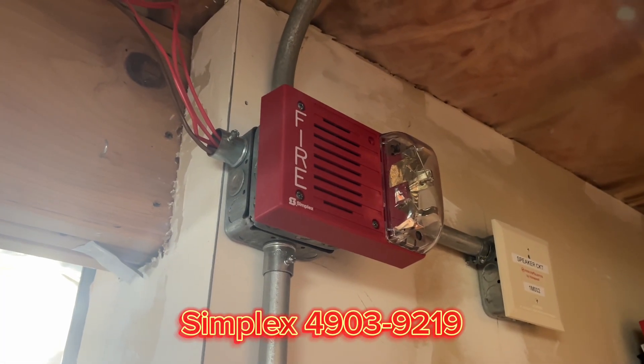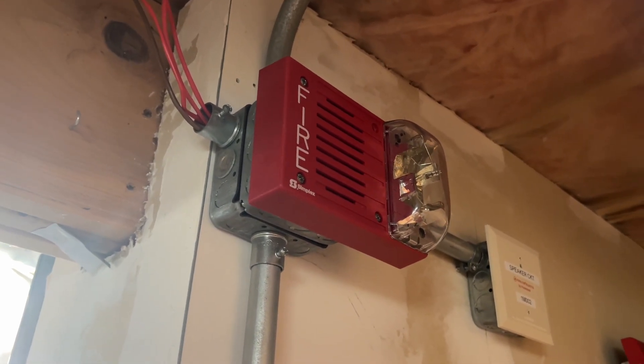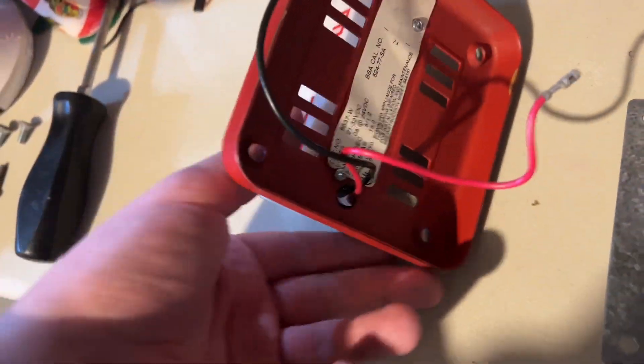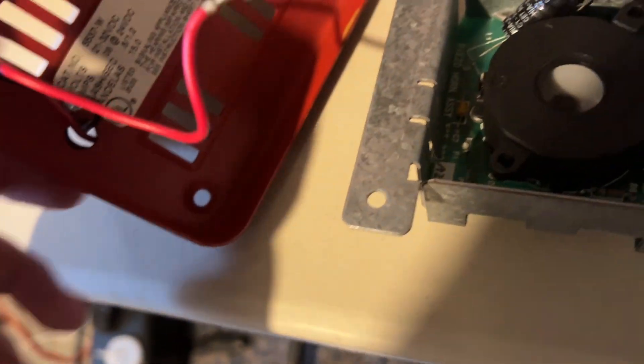Starting right here is my Simplex 4903-9219. Now I don't actually have a 9219 — this is just my 9238 and I put the Faraday 6227 mechanism behind it. Here's the old horn and this is the stroke that came off the Faraday. You can see it has these little plugs; they just plug in right there, and the mechanical horn also has those, so it's easy to just interchange stuff.